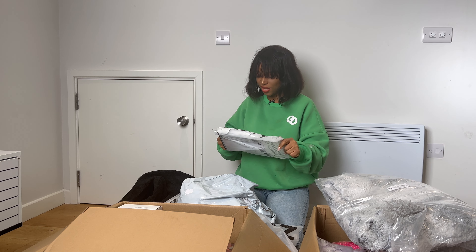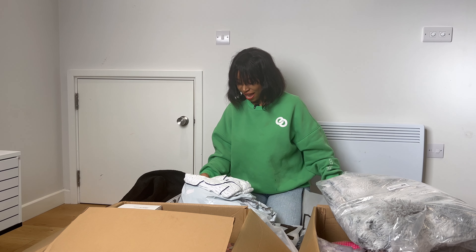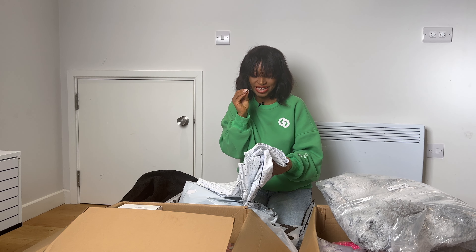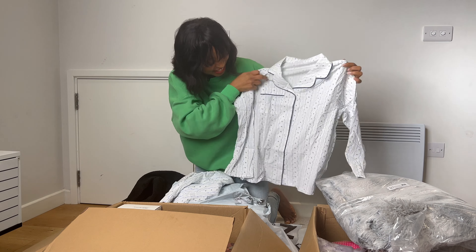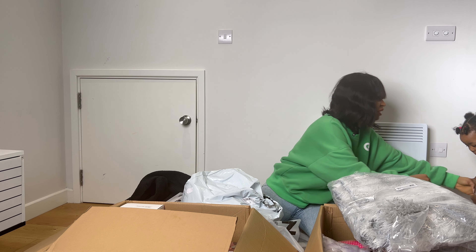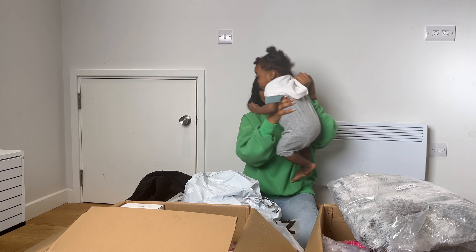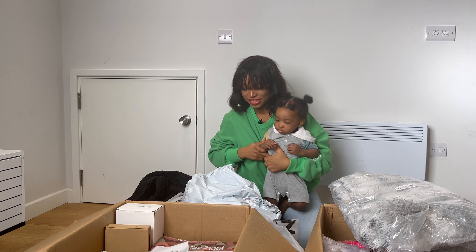So I'm going to be unboxing this beautiful blue and white flowery nightie. How beautiful is this? This is so lovely. Are you guys ready for this one? I'm going to need Ado's help. Ado, come here — come and help mama. Are you ready?